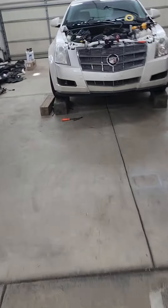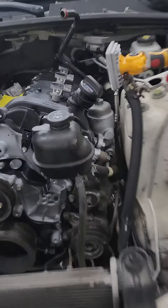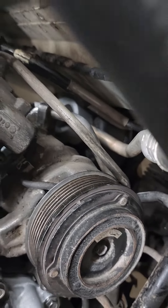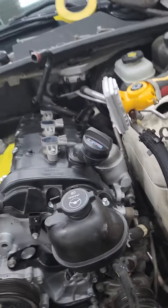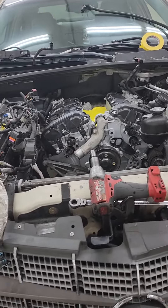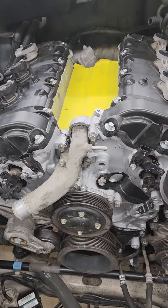Another thing to make sure: when you pull the engine, you've got to deal with the air conditioning compressor. There is a bolt on the top backside of that compressor — make sure you have that bolt in the compressor still when you go to drop the engine in. That bolt is super long and you won't be able to get it back in there without lifting the motor back up, so make sure you leave that piece in.